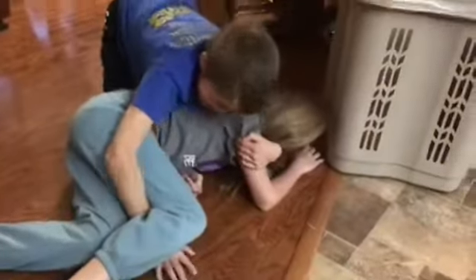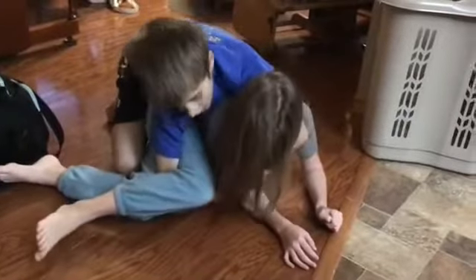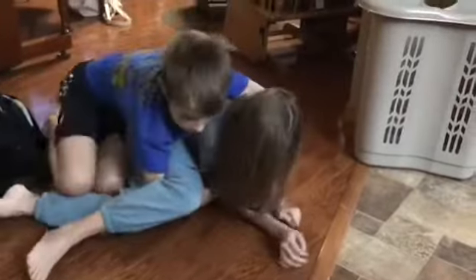Then drop and crossface them. You are going to want to put your arm in between their legs and drive forward. Then you are going to want to keep the crossface and grab your wrist with your arm.